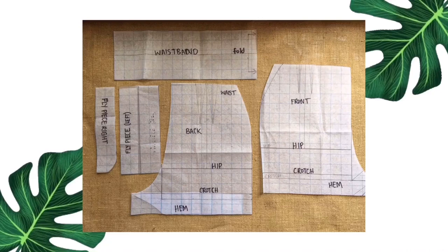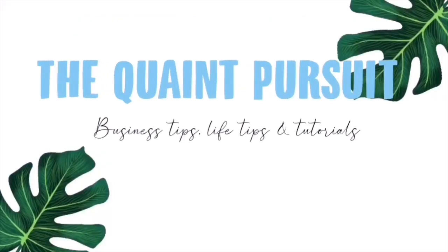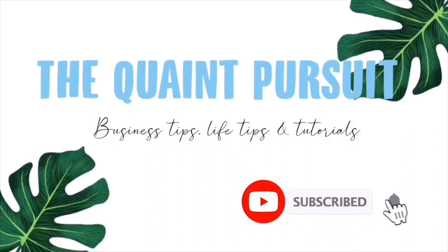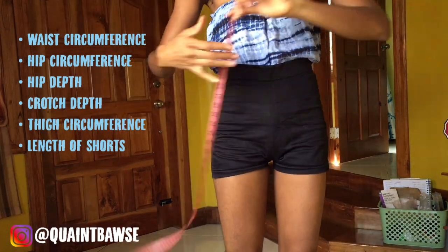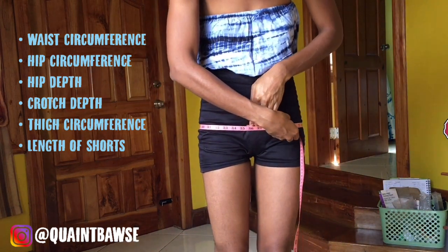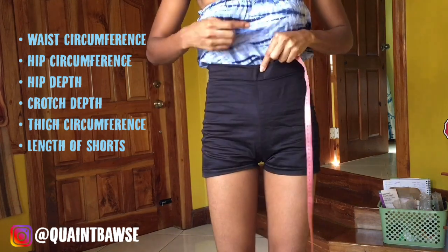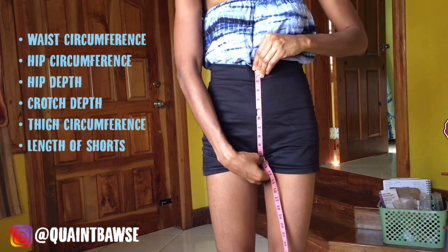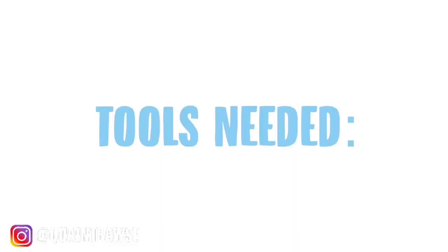Greetings guys! Today I'm going to be showing you how to make this pattern so that you'll be able to turn it into these high-waisted shorts. To make these shorts you need your natural waist circumference, your hip circumference, your hip depth which is from your waist to your hip, your crotch depth which is from your waist to your crotch, your thigh circumference, as well as the length that you want the shorts to be.